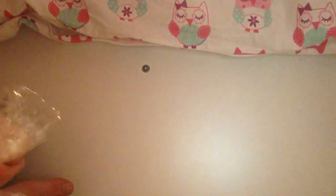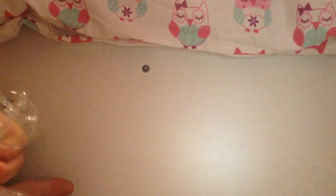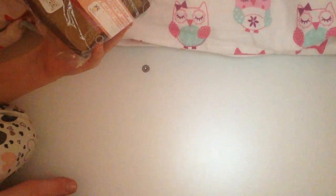It comes with this packaging. It did have a little band around it but I think I lost that — my mum might have thrown it away.